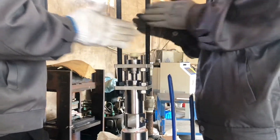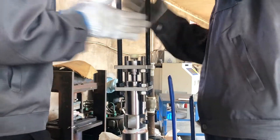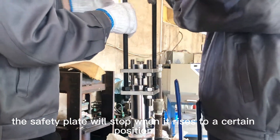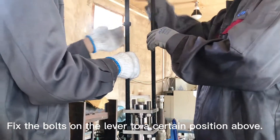Because the pressure in the pipe is low, the safety plate will stop when it rises to a certain position. Fix the bolts on the lever to a certain position above.